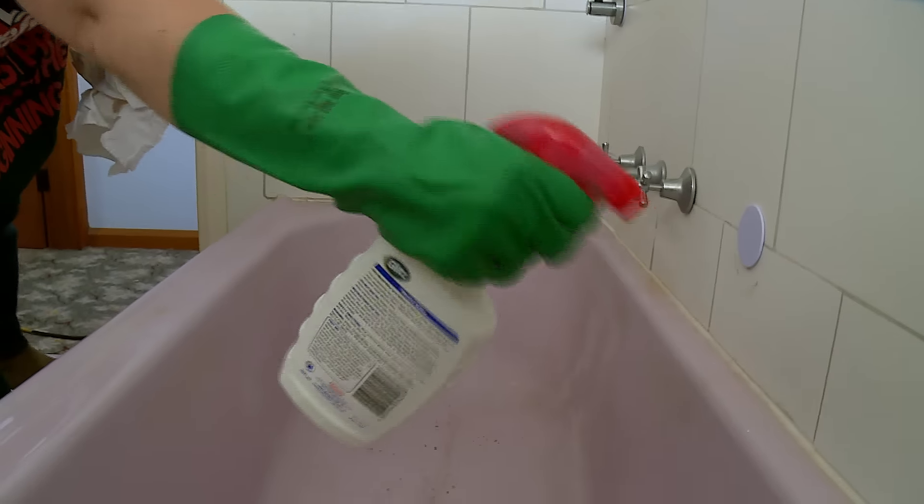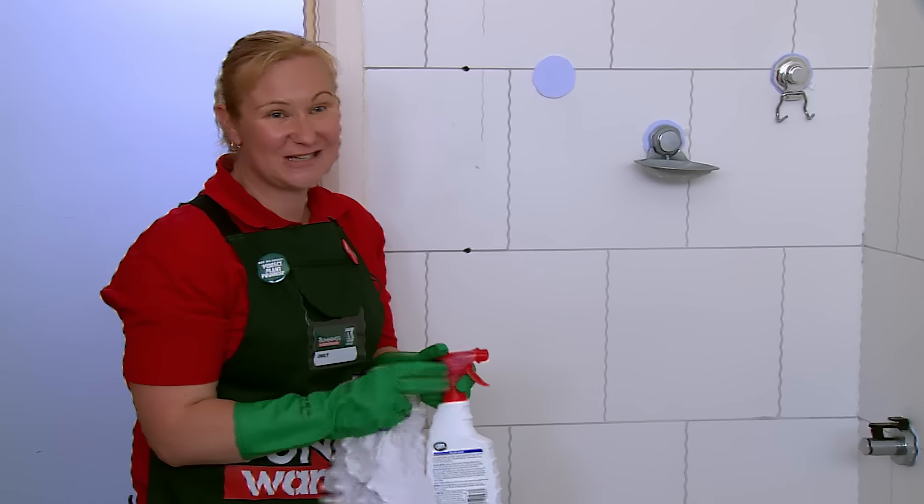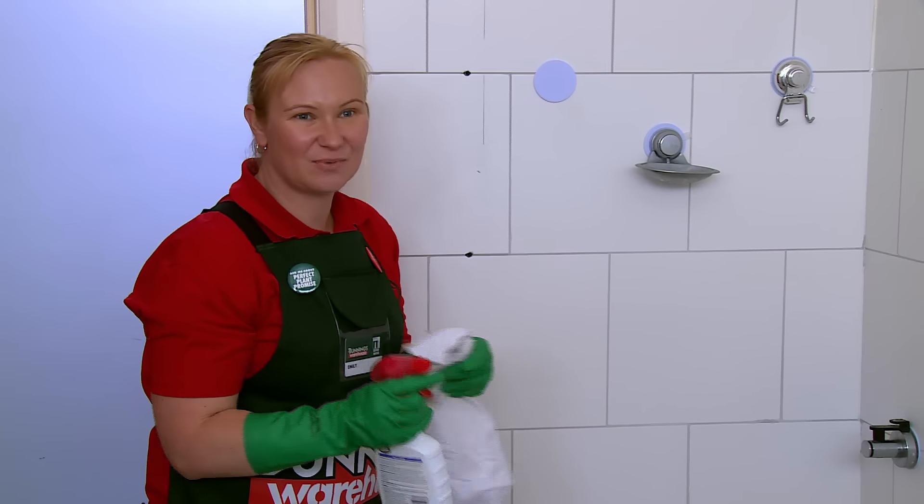We have to let it sit for a couple of minutes. While you're waiting, go and have a cup of tea, or you can look for any other mold areas to keep on going.